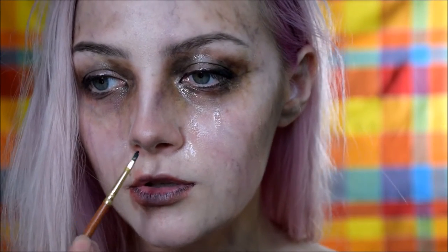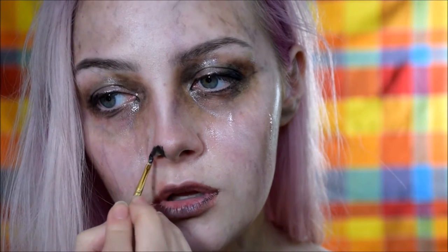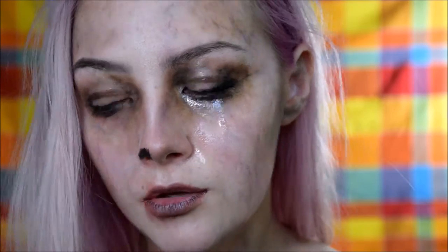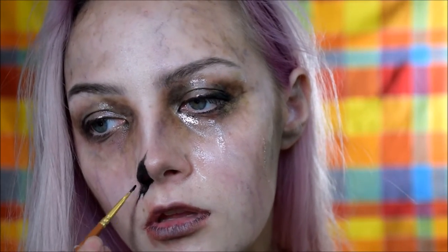Hey guys, welcome to the final installment of the crank makeup tutorials. I'm taking black body paint and going to cancel out part of my nose, because I'm pretty sure in the book someone's missing a nose.